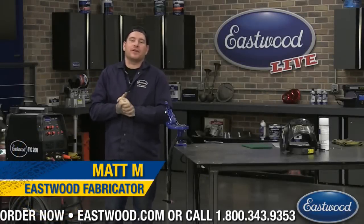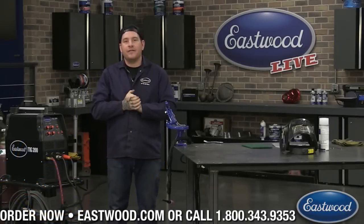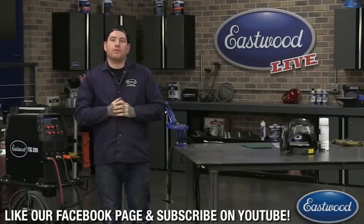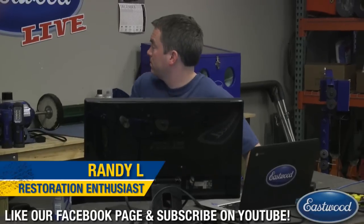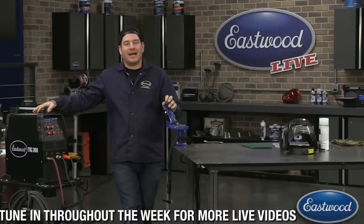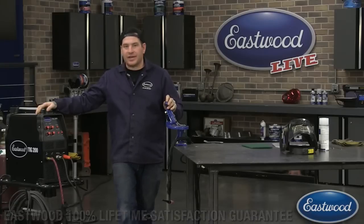Hey guys, it's Matt from Eastwood. We're here in the Eastwood garage doing another live tech session for you guys on Facebook, YouTube, and also eastwood.com. We have Randy here in the chat who does a lot of videos as well. Randy will be answering questions you might have and throwing some over to me live on camera, so log in, join the chat, and we want to hear what you guys have to say.